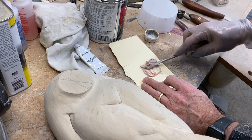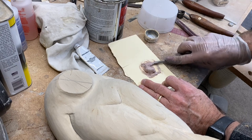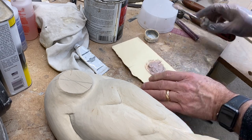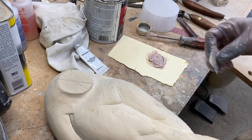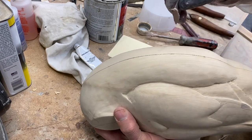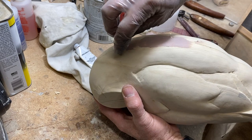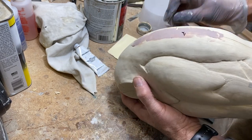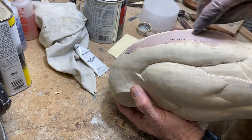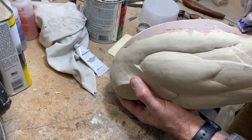If there are spots needing attention, I'll use Bondo body filler. Bondo is a two-part filler — you mix the hardener in with the base material and make sure it's mixed up well. I use a little piece of flexible plastic with a slight curvature to apply it liberally over the seam area, feathering it out on either side. You may not have to do this; I just wanted to demonstrate it as a final step if you have a seam that's giving you trouble and you don't want it showing up in the finished paint.